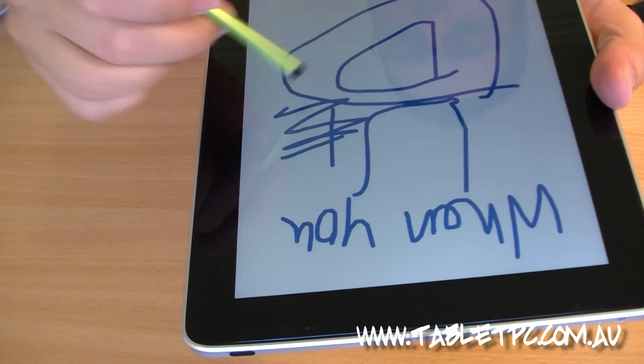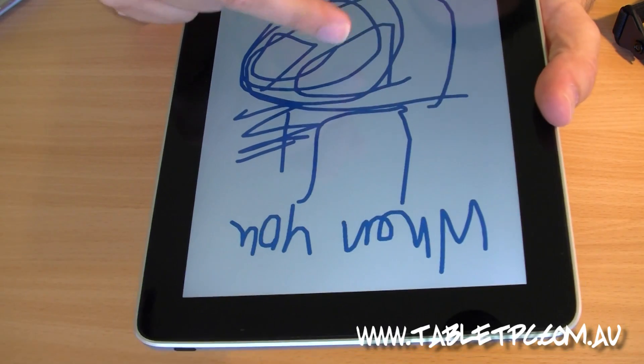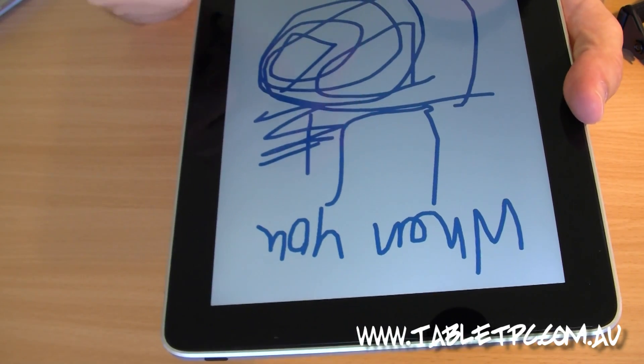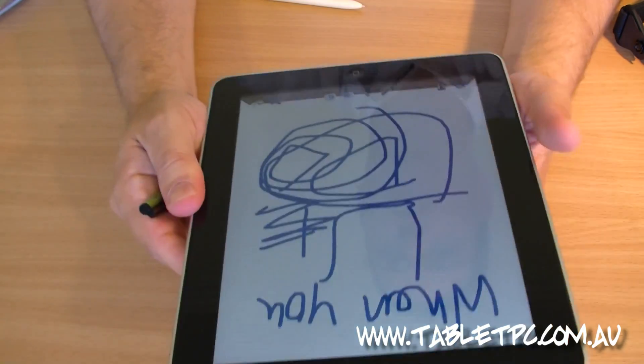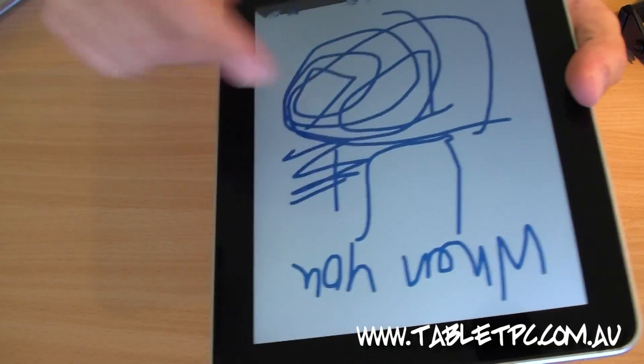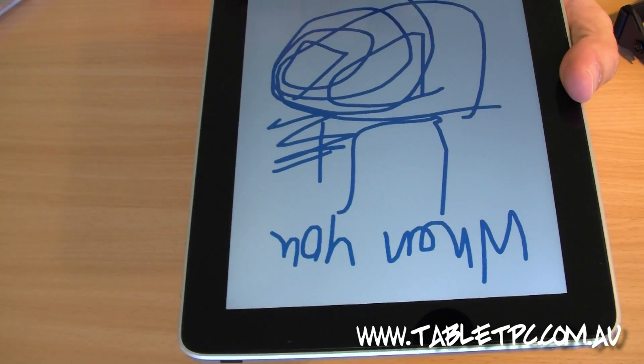The curves end up being a little bit square. What the software does is it tries to approximate where the pen is going to go and draw a curve around that. But it's really quite an inferior sort of experience, and you can see by the size of the lettering you have to do to achieve anything — it's really not practical to write on the screen or to take notes on the screen.